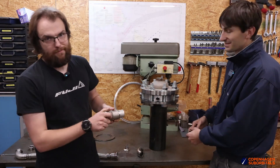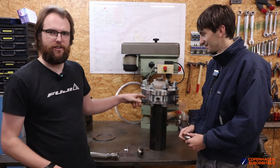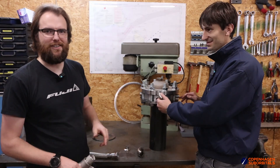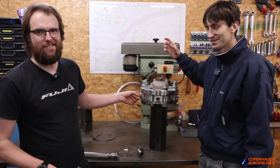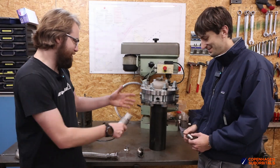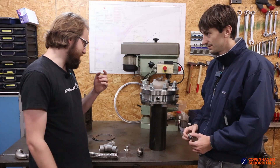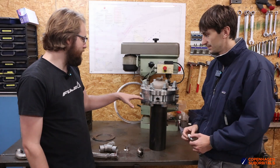This whole thing is just to distribute the fuel into the fuel distribution inside the engine. The reason we have to do it this way is because we chose to build the engine with these flanges, which means we have to have these bolts.